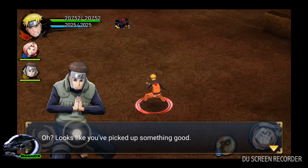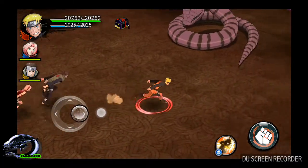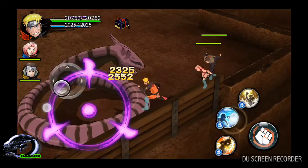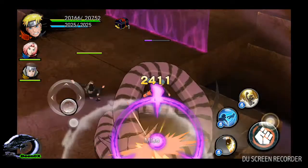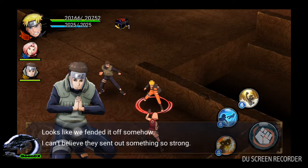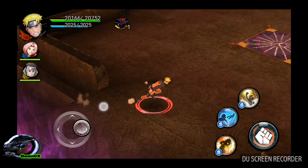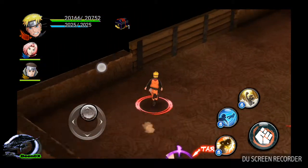There we go! I have to look through it! Heal!